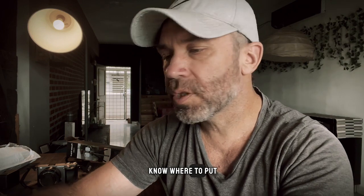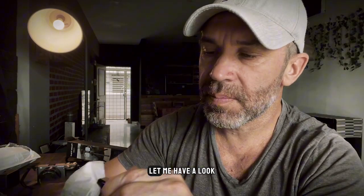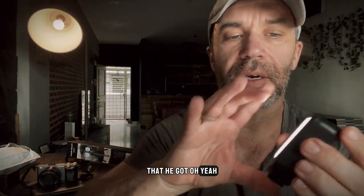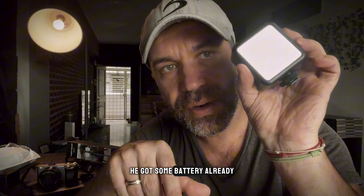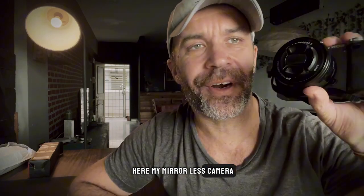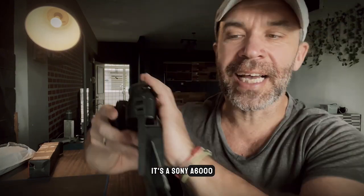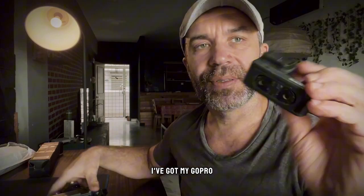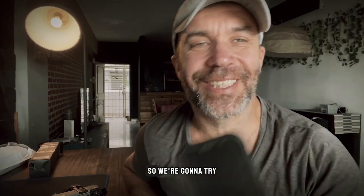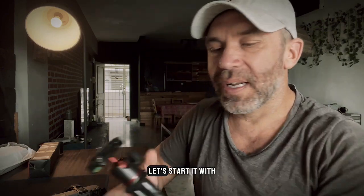I don't really know where to put the light actually, let me have a look. This is the light — it looks like it has some battery already. So I've got my mirrorless camera, it's a Sony a6000, I've got my GoPro 9 over here, and my old phone, the iPhone 10. We're gonna try all of them on the tripod.